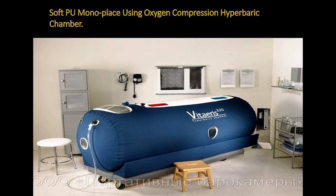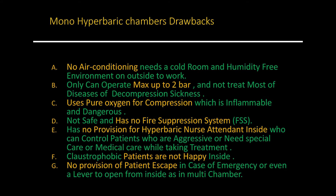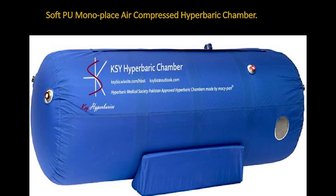The other type is the PU — Monoplace Medical Hyperbaric Chamber — made of polyurethane, which is used at home for one particular person. It's good for home use but not for the clinic. This kind of chamber can operate up to a maximum of 1 bar, while the acrylic and steel one goes up to 2 bar. Some use pure oxygen for compression, which can be dangerous. Modern ones use air to compress — which contains only 21% oxygen — and they're pretty safe, though even those can explode if operated by untrained people.